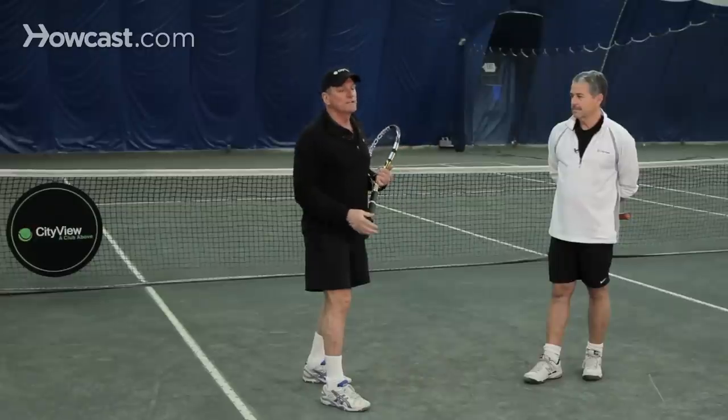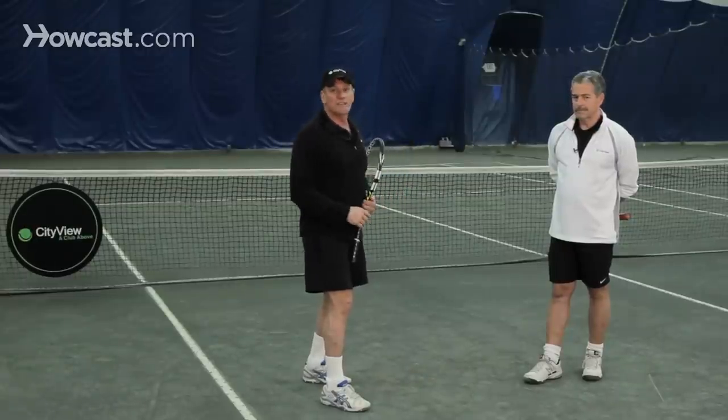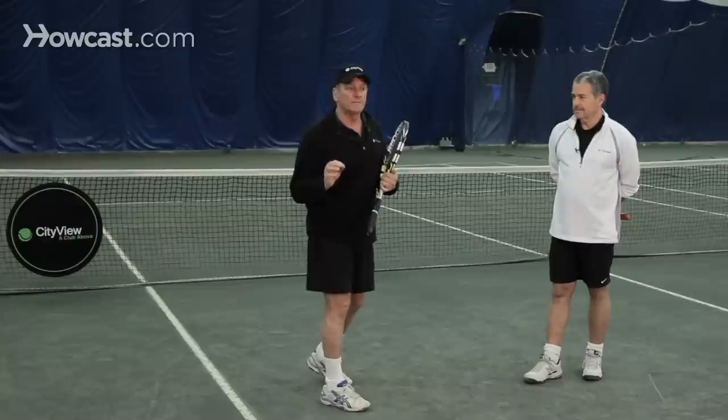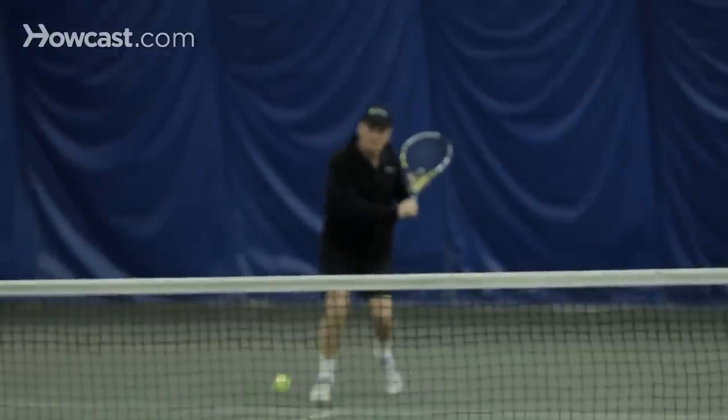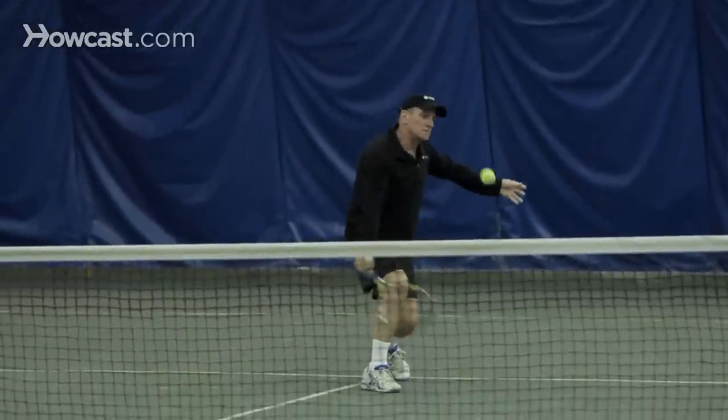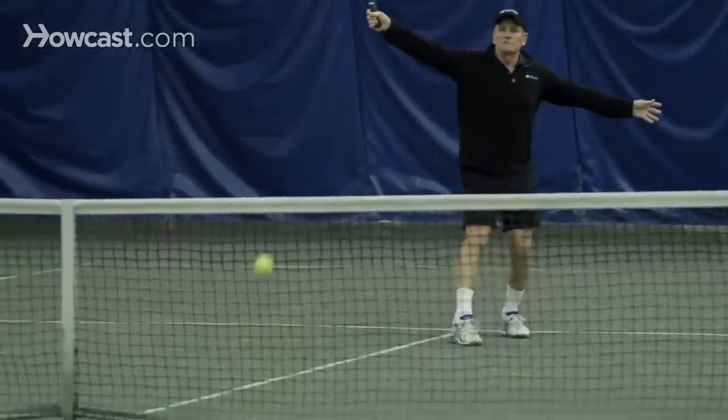When do you hit a drop shot? You hit a drop shot when your opponent is way back in the court. There are a lot of people that play tennis that do not like to come forward, so a drop shot forces them to run forward to get it. However, don't get drop shot-itis, which means you drop shot every ball you can. You don't want to hit a drop shot from behind the baseline very often — very rarely. Most of the time, the best drop shots are hit when you're inside no-man's land or closer.